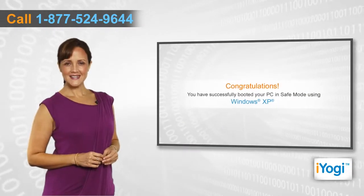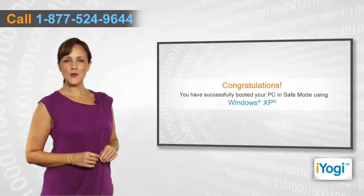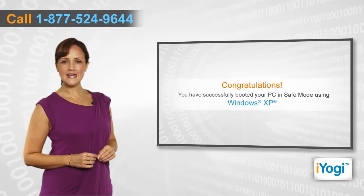Congratulations! You have successfully booted your Windows XP-based PC in Safe Mode.